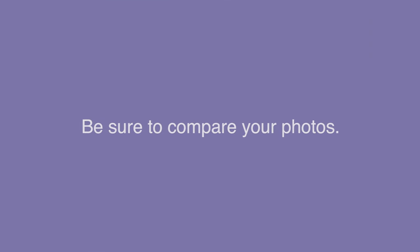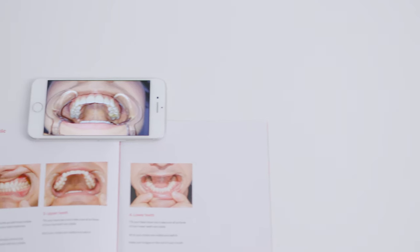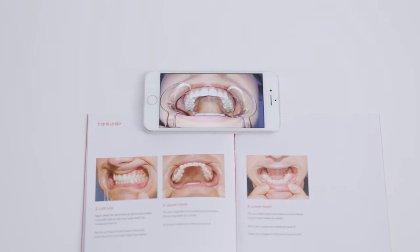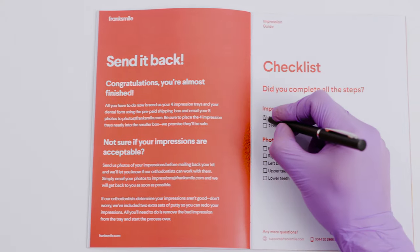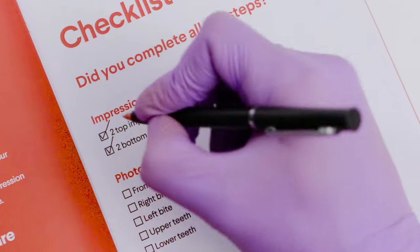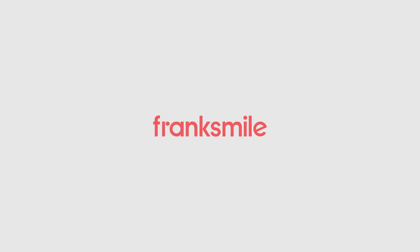Don't forget to compare your photos to the photos in the manual before sending them to us. Don't be afraid to retake some of them to get it right. Great job with the impressions and photos. Now take a second to go through the checklist in the impression guide to make sure you've completed all of the steps. See? We told you that wouldn't be so hard, right? Thanks for choosing FrankSmile and we can't wait to see your new smile.